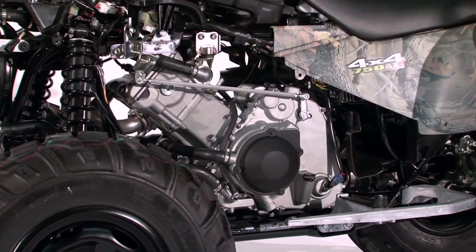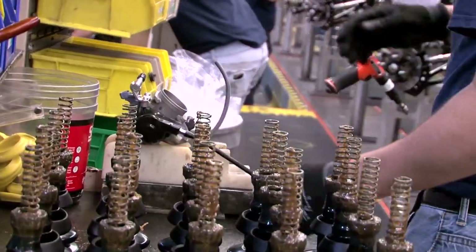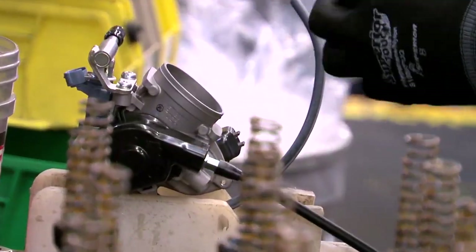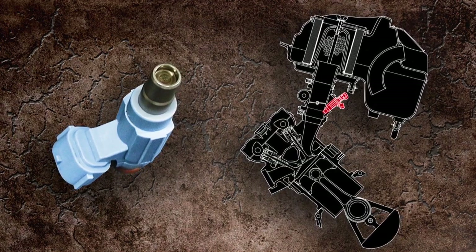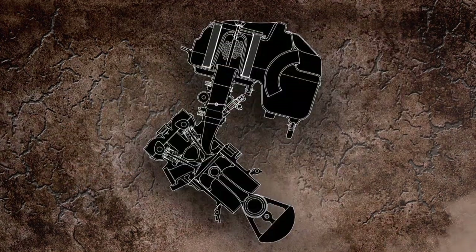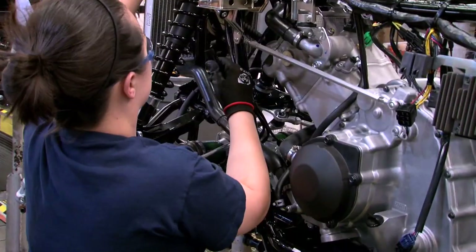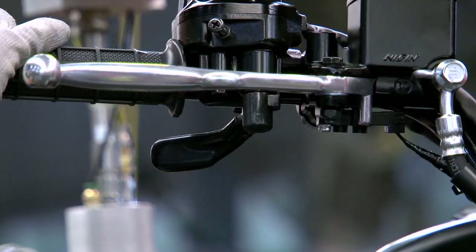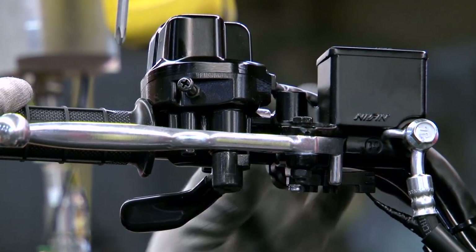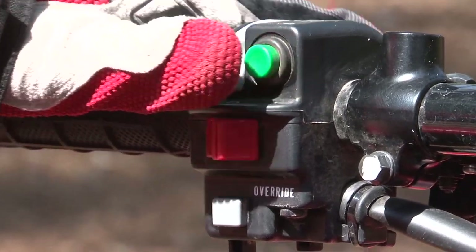The engine is fed by a class-leading Suzuki Fuel Injection System. This system incorporates a 42-millimeter throttle body assembly which houses a single fuel injector positioned on a 48-degree canted cylinder, optimizing a straight downdraft intake to maximize engine performance. Based on high-performance ATV technology, it provides excellent throttle response, is fuel efficient, and helps provide quick engine starts under all operating conditions.